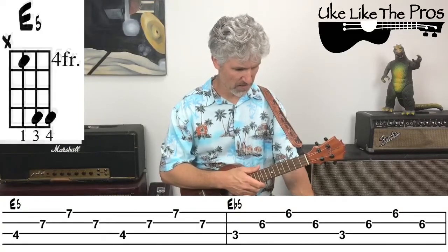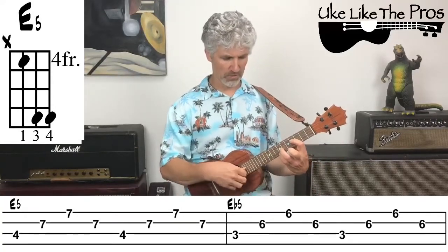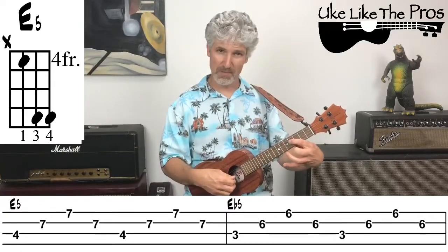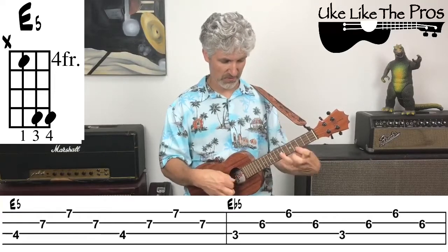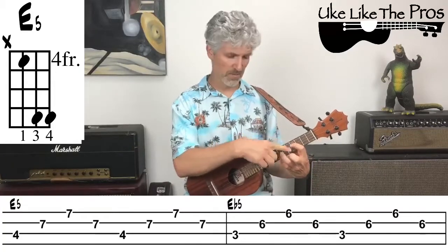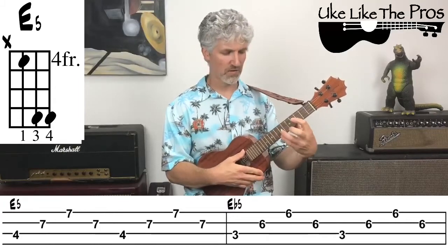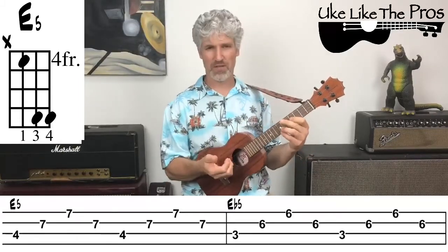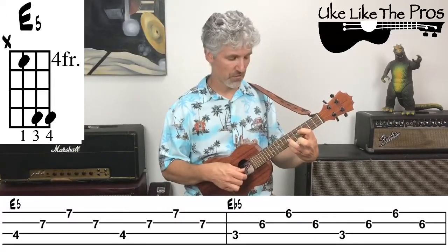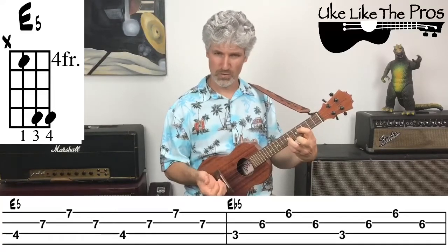Moving on to the E5 chord — that's on the fourth fret. Notice in the tab it shows: four, seven, seven, seven, four, seven, seven, seven. Those numbers are already covered once you're holding the chord shape; you don't need to move your fingers at all. Same picking pattern: one and two and three and four and — one measure of that.